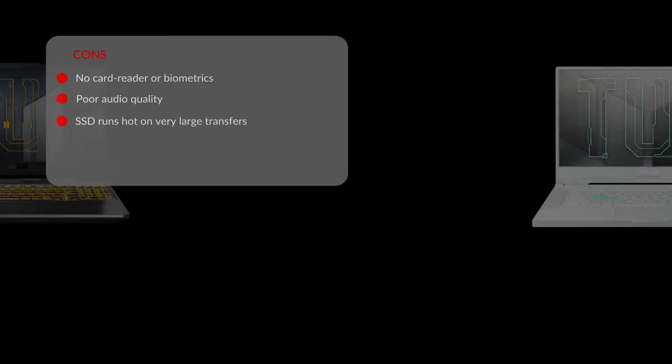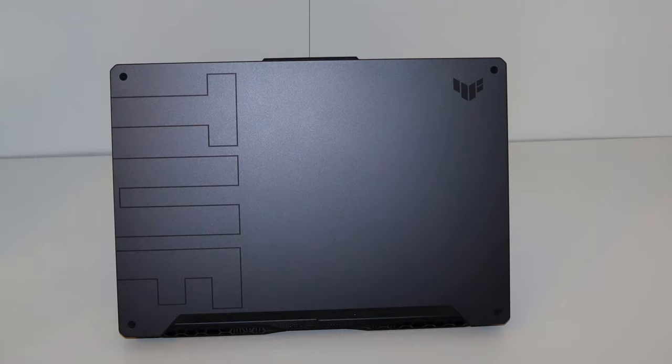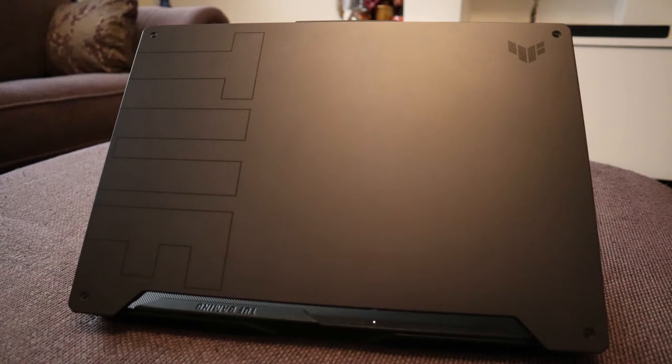My final thoughts: the 2021 TUF A15 is faster across the board in daily use, demanding workloads, and games. It also runs more efficiently on battery and quieter in daily use, with fans now able to shut off completely for a silent experience. ASUS has finally put a good screen on the TUF series — the 240Hz fast panel with 100% sRGB colors, previously only an option on ROG models. However, this model still doesn't fix the high CPU/GPU temperatures in longer gaming sessions. Lifting the A15 off the desk to improve air intake helps lower temperatures by two to five degrees, and using a capable cooling pad helps even further. My recommended cooling pad is in the description below.